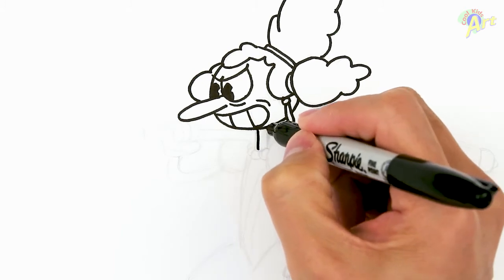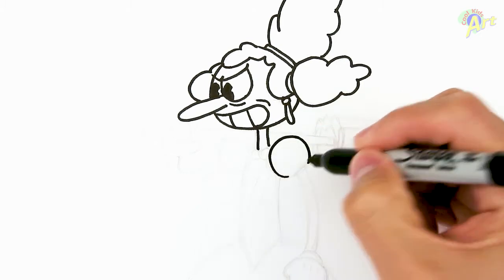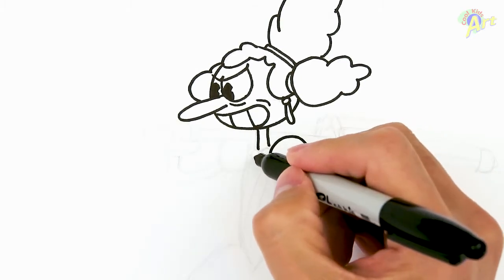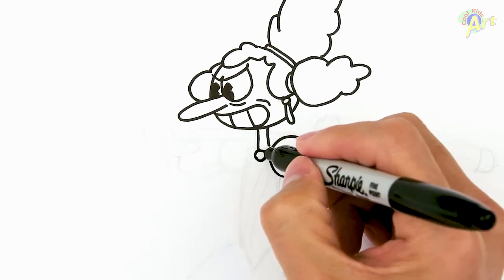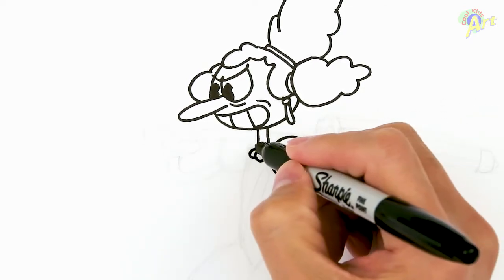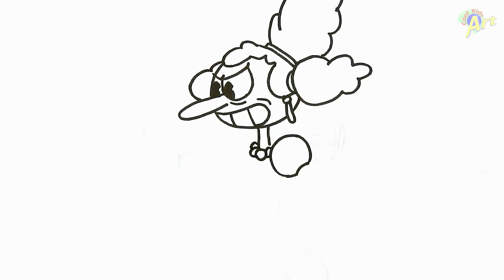We're gonna move down to her neck — just draw two lines like this. Then we're gonna draw her clothing, which is almost a circle except it's flat right here for her arms. Then she's got a necklace, so we're gonna draw one circle here, finish that off, and then the ones in the back — one, two — just like that, real simple.